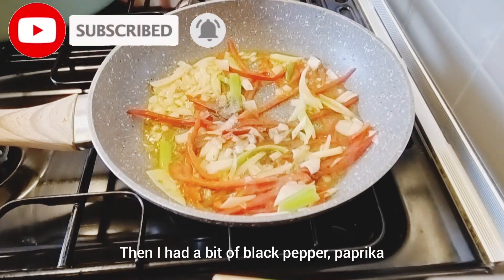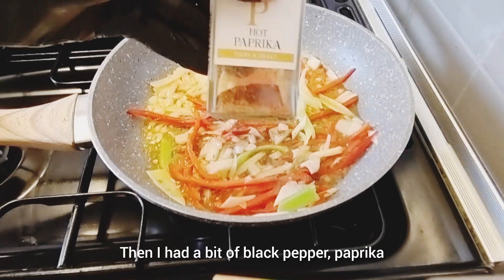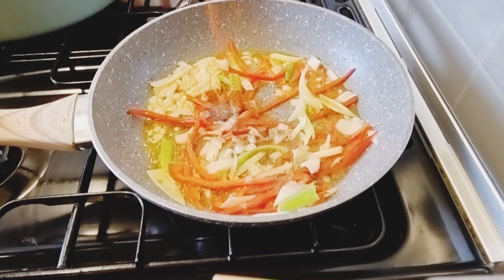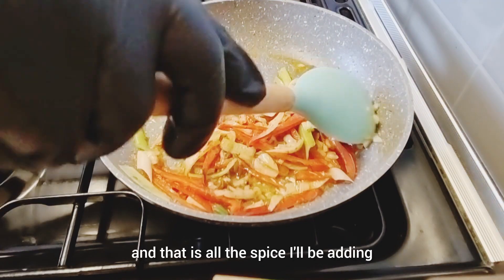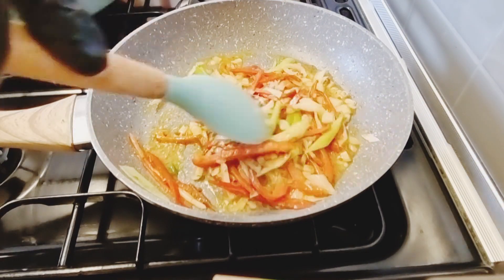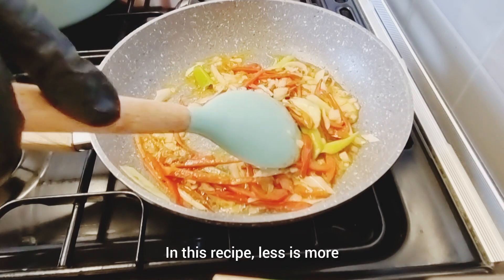Then I add a bit of black pepper, and that is all the spice I will be adding. Less is more in this recipe — less is more.